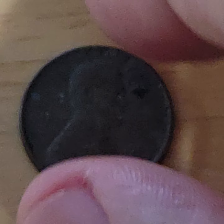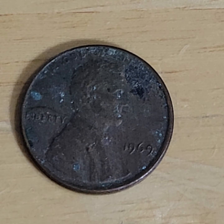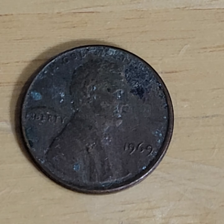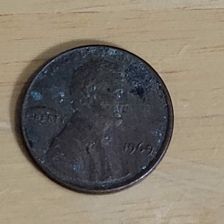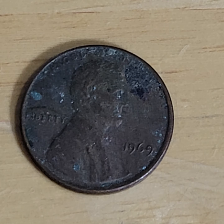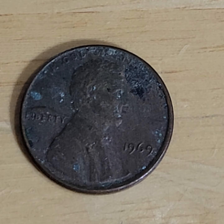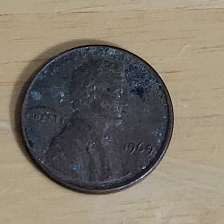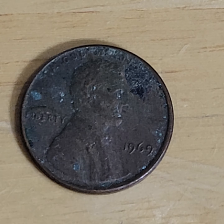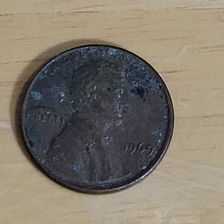Now, most people will say don't clean that penny, and you would be correct — so let me just put that out there first of all. With that said, do you know what would happen if you tried to submit this penny to a grading company? The penny that no one wants to clean — do you know what would happen if you submitted it? Let me show you.